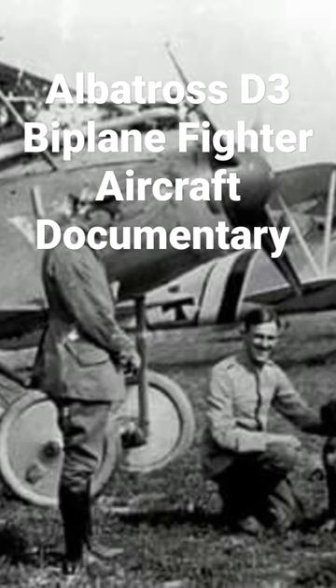In April 1917, Albatross received an order from Inspectorate of Flying Troops (Idflieg) for an improved version of the D-3. The resulting D-5 prototype flew later.